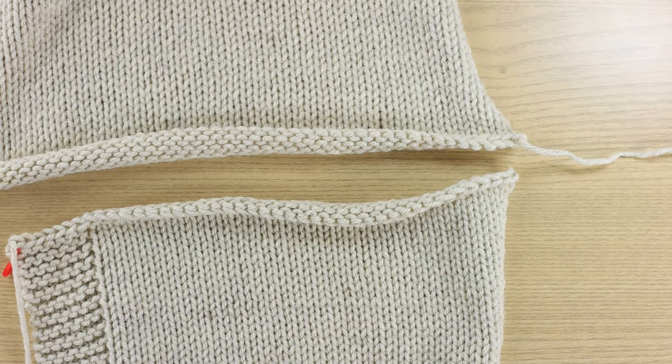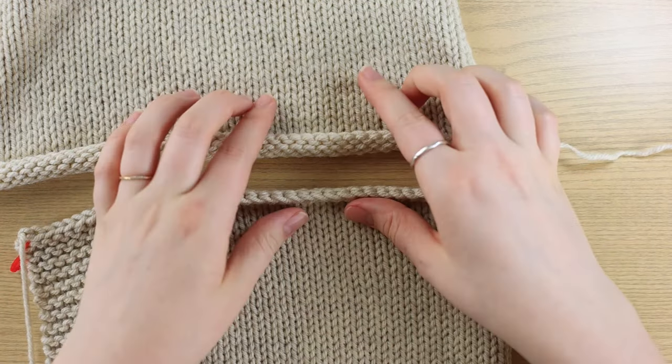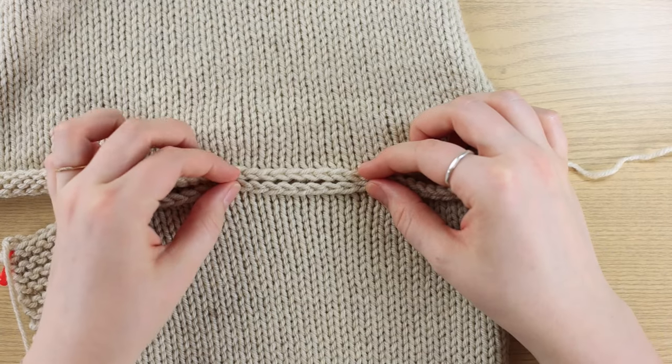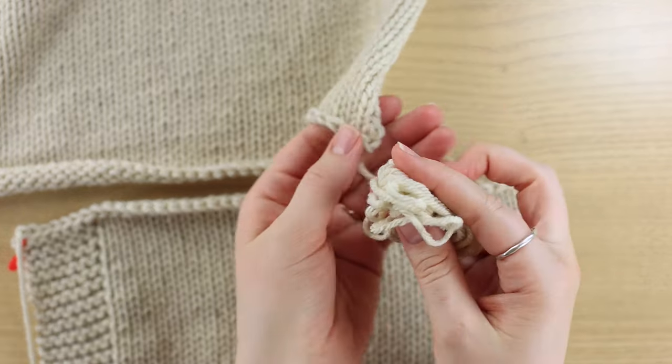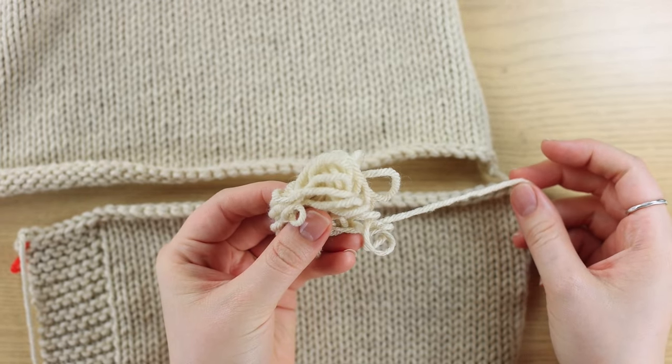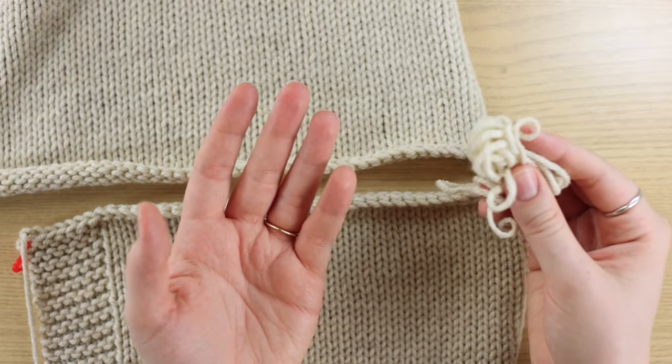Welcome to Blue Mouse Knits. Today I'm going to teach you how to work a shoulder seam. This is used to join the bind-off edge of one piece to the bind-off edge of another piece. I have the tail from my back bind-off here, which is what I would typically use, but for the purpose of this demonstration I will be using a contrasting color.